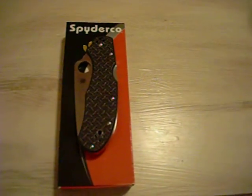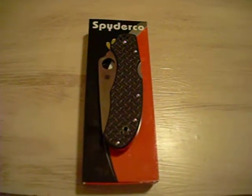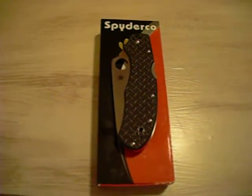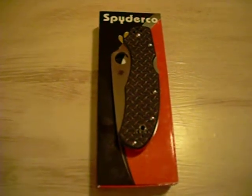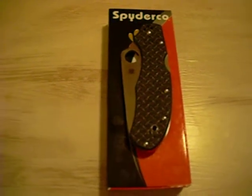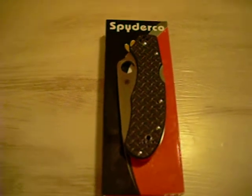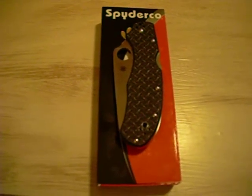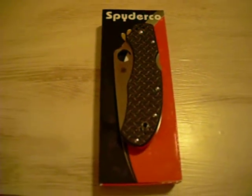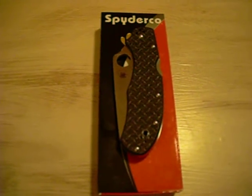It's a 2012 limited production sprint run. The specs: we're looking at a 3.5 inch blade, closed length of 4.56 inches, weight of 4.3 ounces, and it's got the VG-10 blade steel, Seki City, Japan.